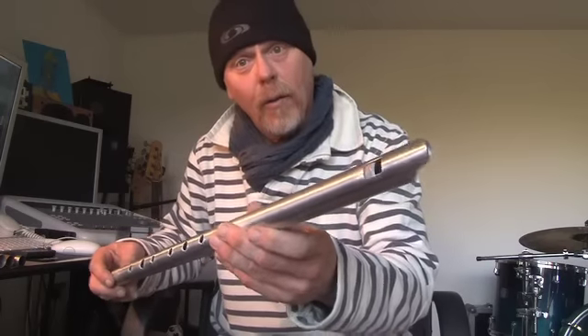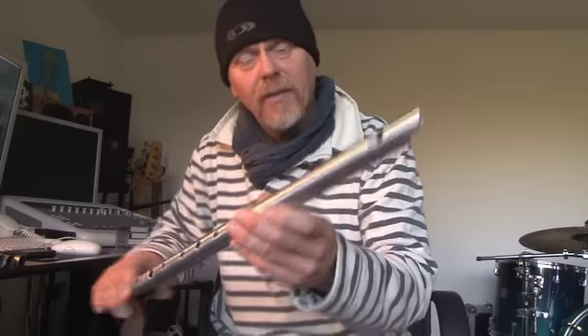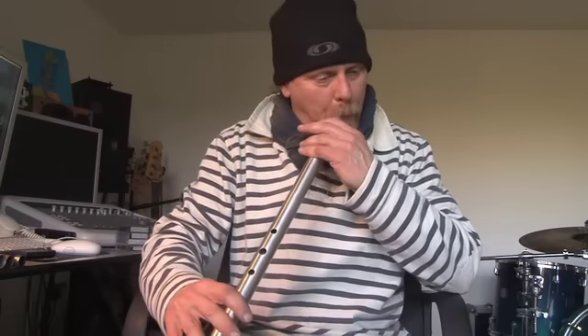I'll give you a demonstration of the old V4 — when I say old V4, the latest V4.